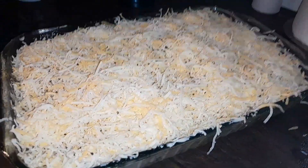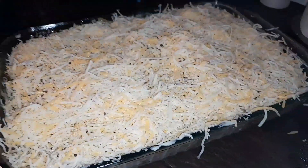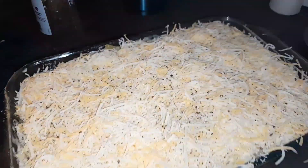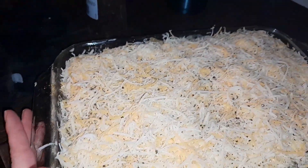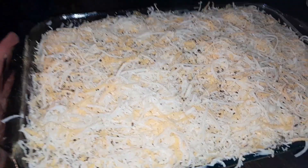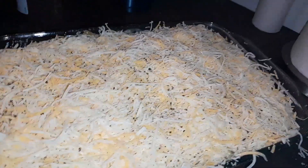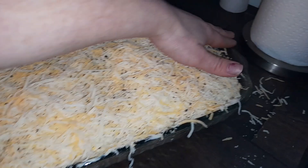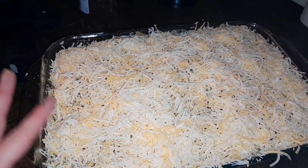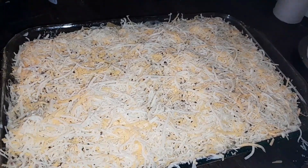I put a pretty thick layer of cheese because I didn't stuff cheese inside — if you do stuff cheese inside, just do a thin layer on top. I did some fresh cracked black pepper on top as well. I'm gonna cook this in the oven at 425 until it's heated all the way through and bubbling, keeping it covered until then. There you go — chicken enchiladas! Thanks for watching, don't forget to like, comment, subscribe, and hit that bell.